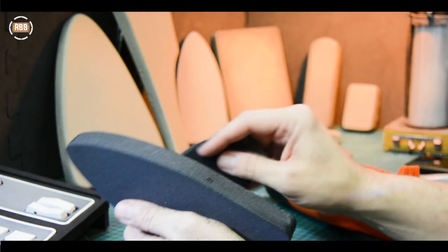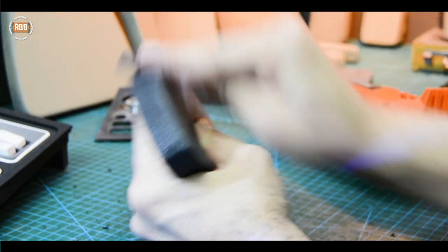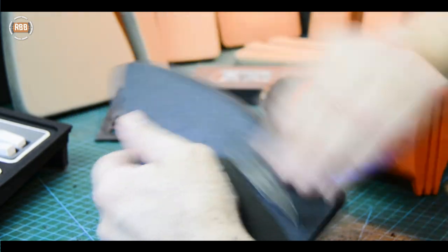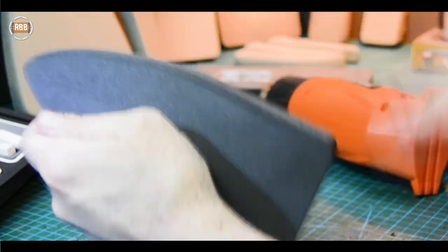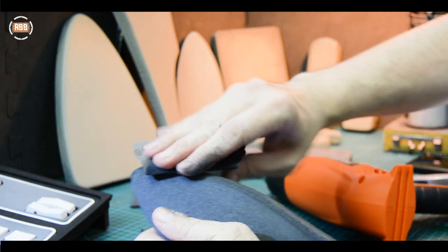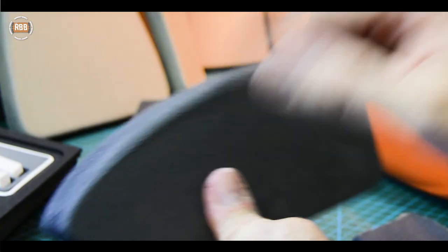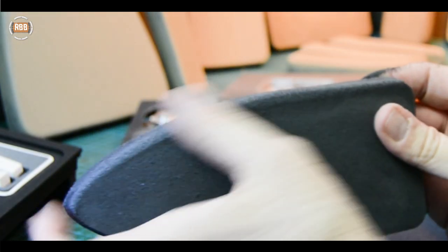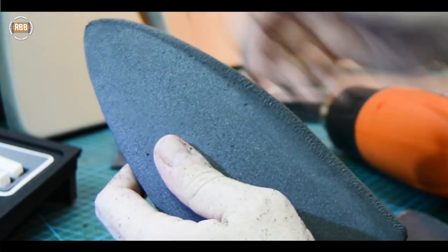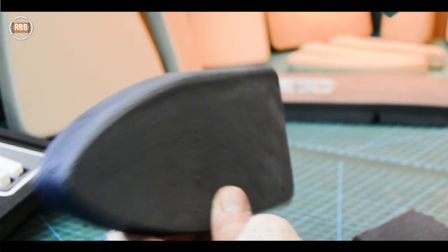So again, I'm going to sand it. You can see what starts to happen when you put a bit of force on this with the sandpaper — it starts to rip the edge of the foam. And that happens most of the time, which is why I've been using the heat gun, because by doing this in between each sand pass, you're kind of repairing the surface of the foam.